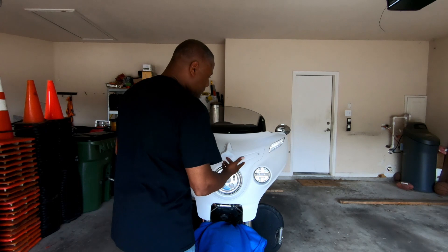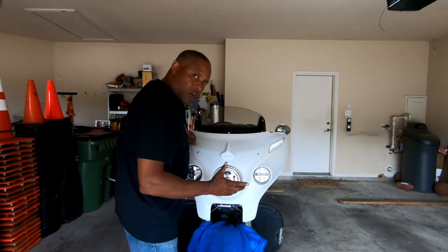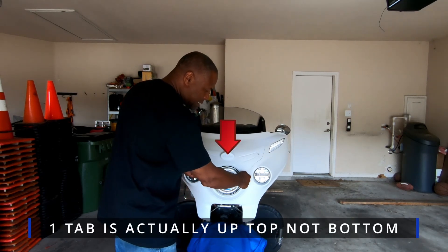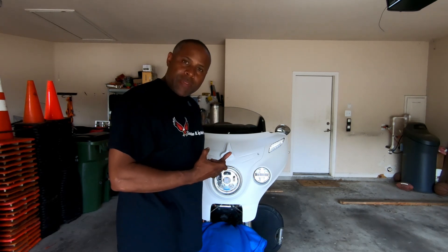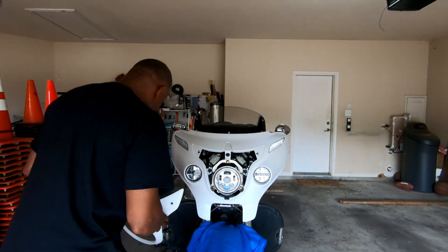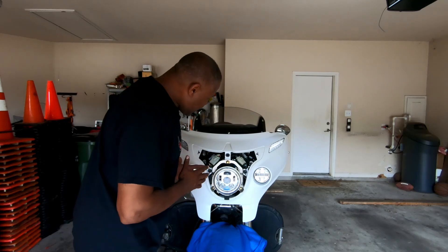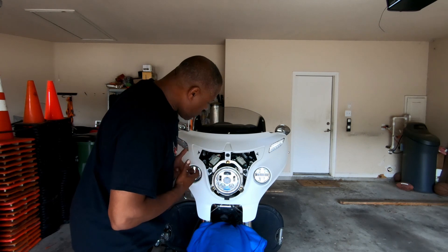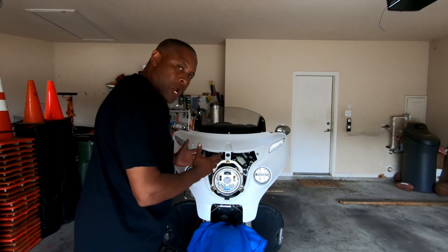Once you get those screws removed, put the panel aside and you'll be able to take it off. There are three plastic tabs — one on this side, one on this side, and one on the bottom — so when you pull it out, be gentle and don't break those tabs. Once I got that removed, I set it somewhere safe so it doesn't get scratched. Then, as you can see, there are three 10-millimeter bolts you have to remove to take the housing off the bike.